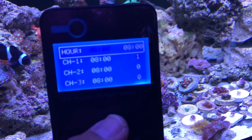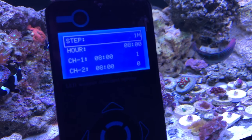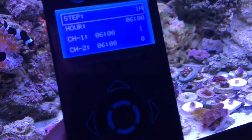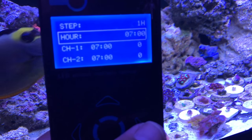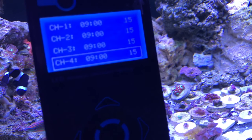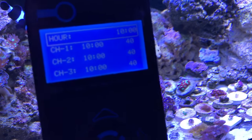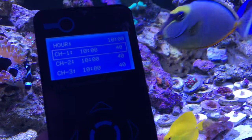You can't really tell the difference right now because the T5 is on. The step increments are one hour — I know some people want to do half-hour increments, but I just do one hour. At 9 a.m. everything is at 15%. At 10 a.m. everything jumps to 40% — that's a big jump, but that's about the time my T5s kick on.